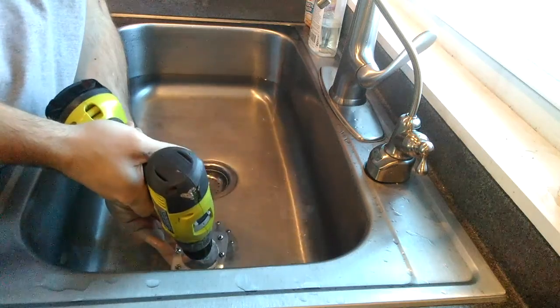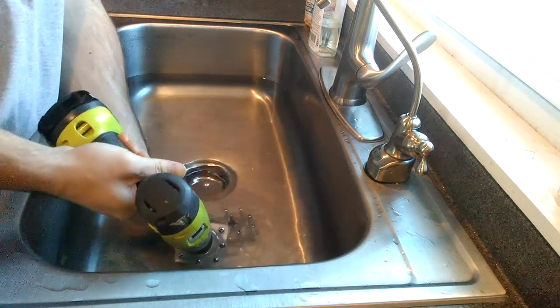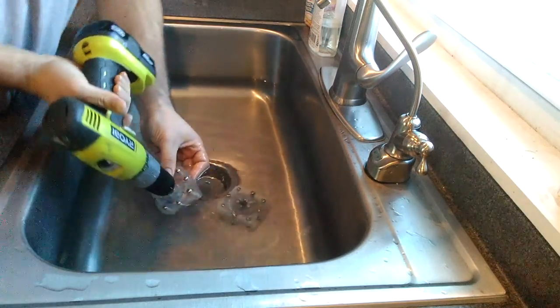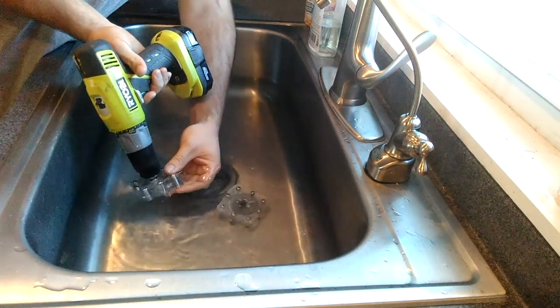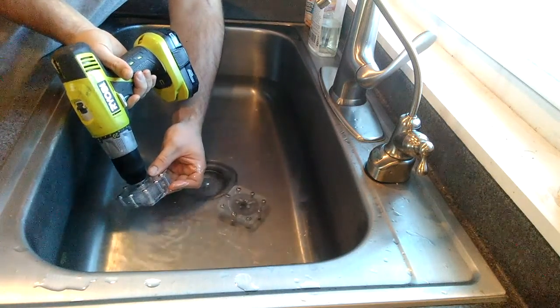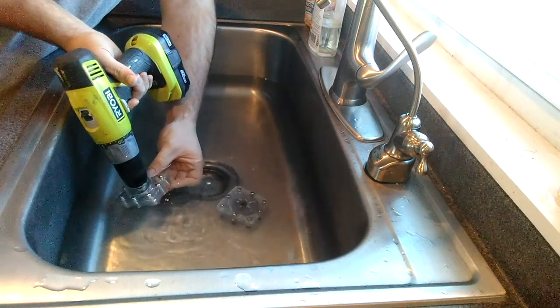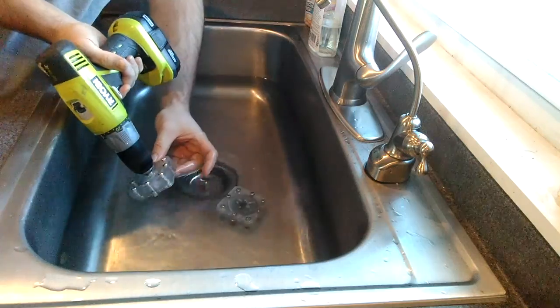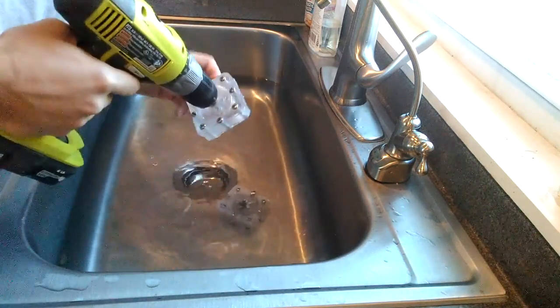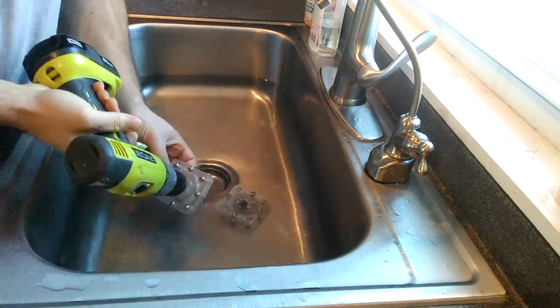Here's the low speed on the drill — you can see it's not really doing much. Now on to the faster speed on that drill.